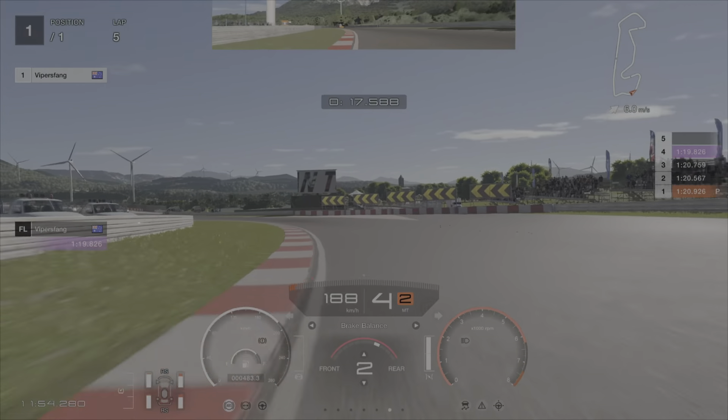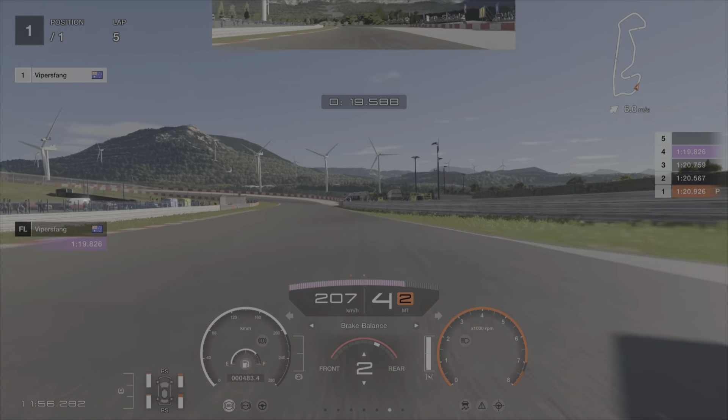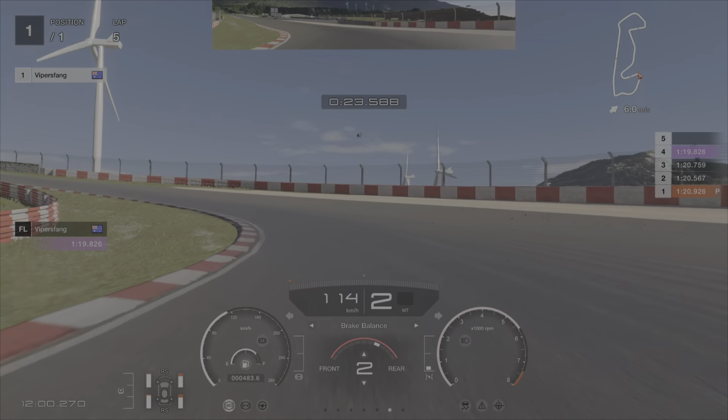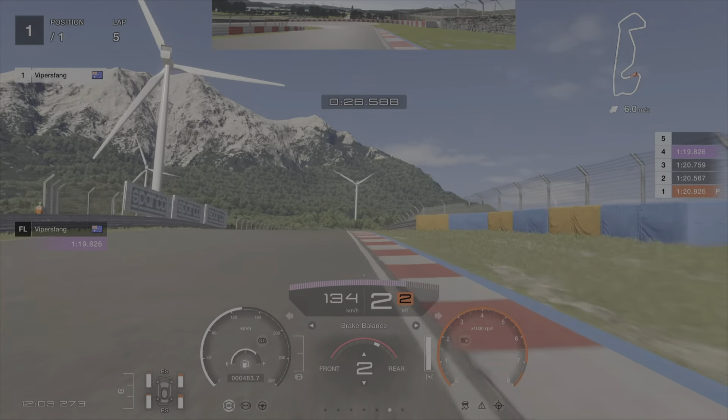Turn it in nice and early. Get on that little curb there and then get on the gas as fast as you can. It's a little tiny lift. Just brake before the end of the barrier. Second gear turn in.